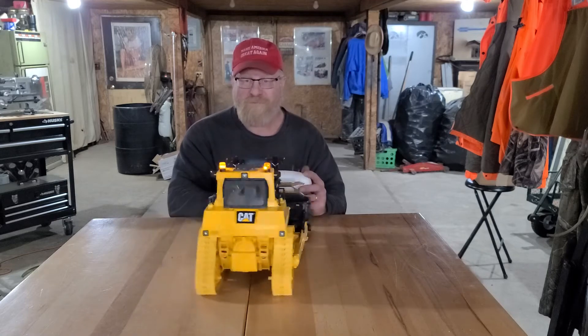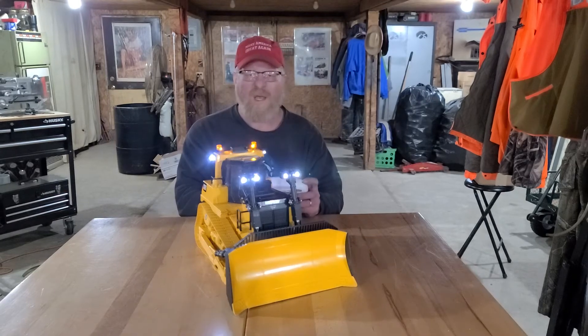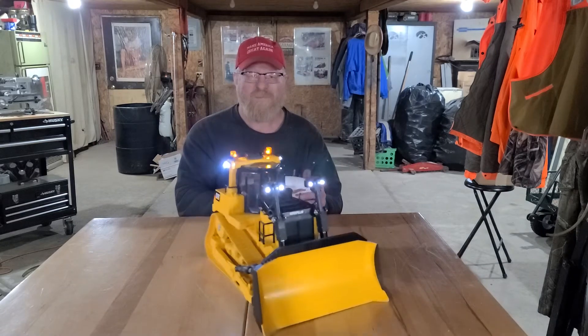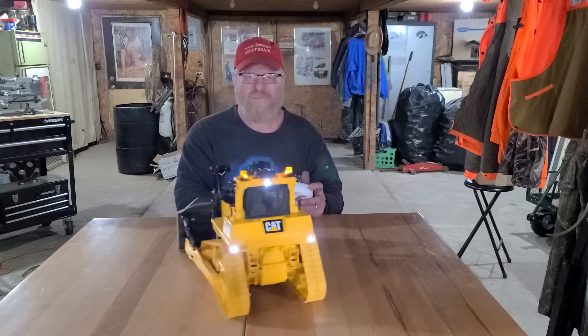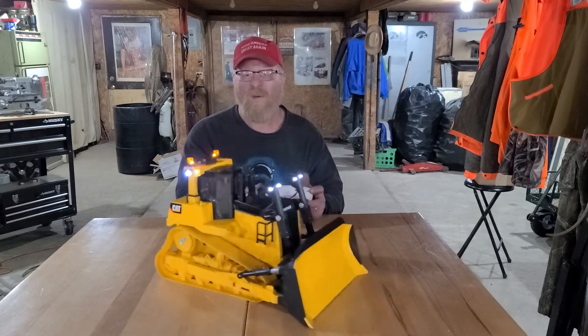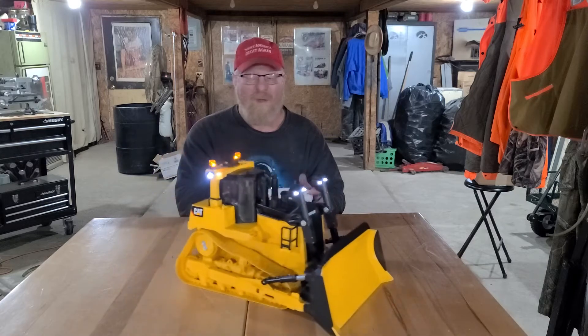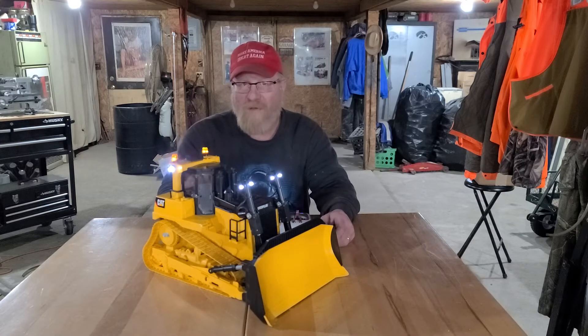It runs and moves, and I've got lights on the front and the back.